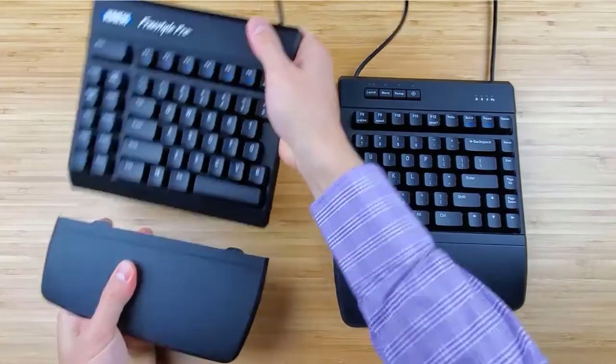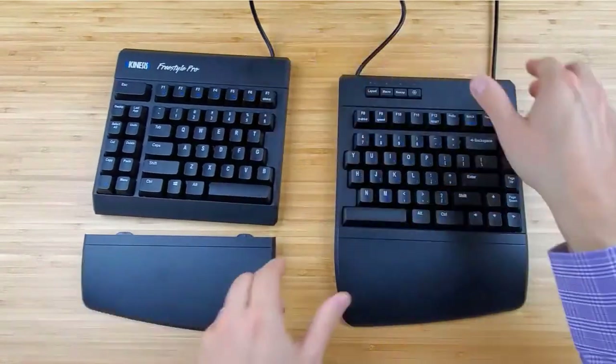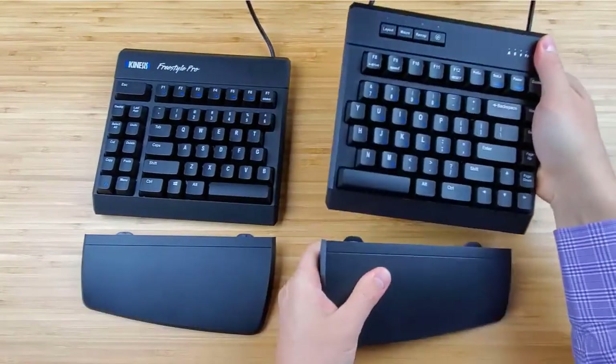Again, be sure to pull the palm support straight out from the keyboard and not at an angle. To learn more about Kinesis products or find a dealer, please visit Kinesis.com.